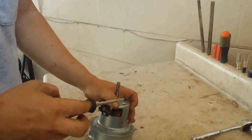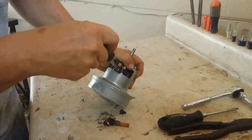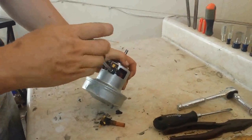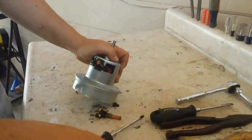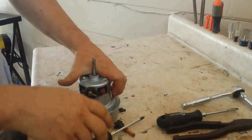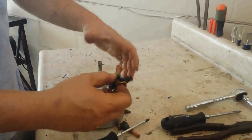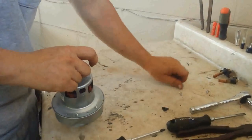We'll do the other side the same way. That little bit of copper — not missing out on much. Now we'll save these because they look like they have brass in them, so we'll take them apart later.